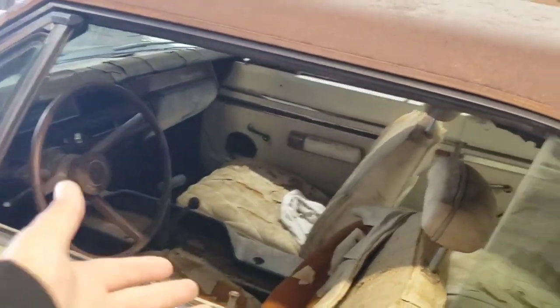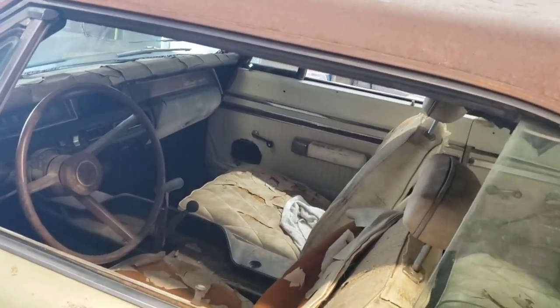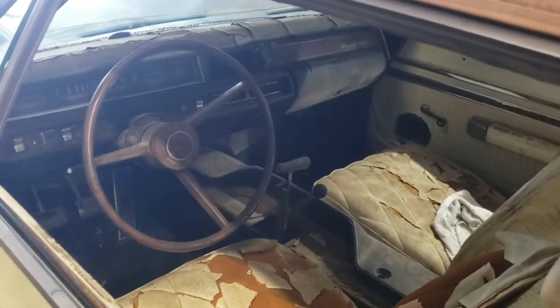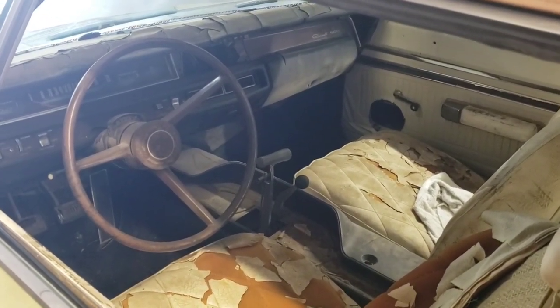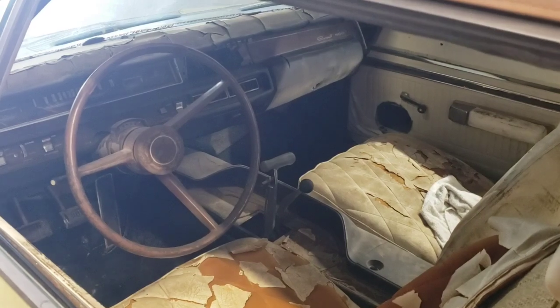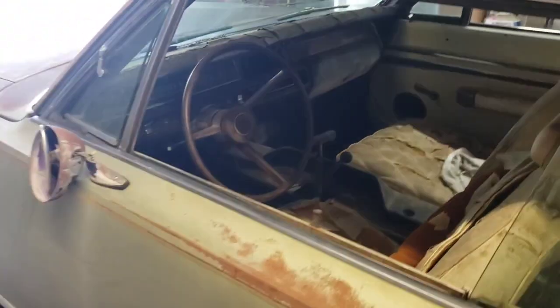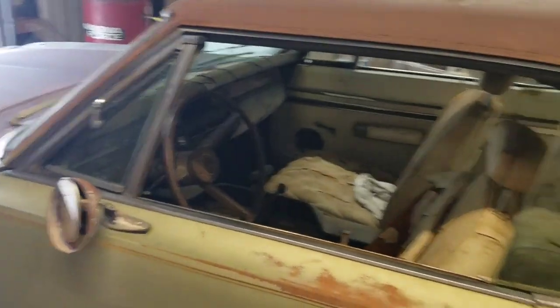It was a bucket seat car — white bucket seats with a buddy seat is what it was originally. And then somebody found an E-body console to put over top of an inline 4-speed, which I can confidently say I've never seen that before in a B-body. The dash lights kind of work — they're a little dim and probably need replacement.